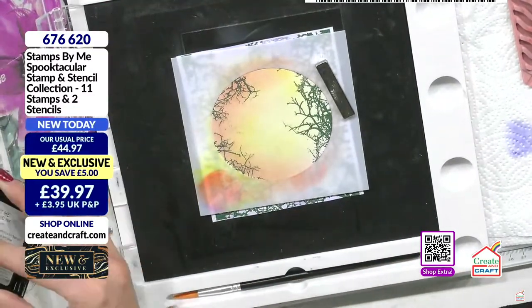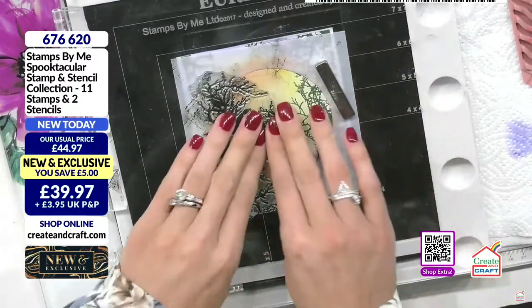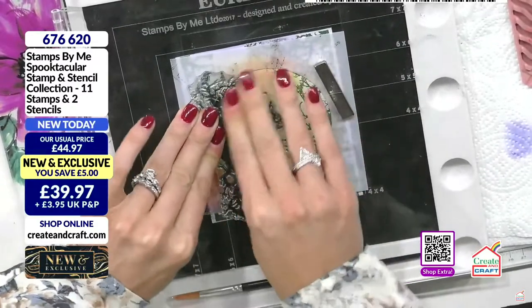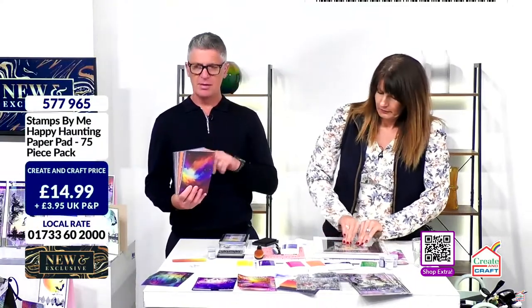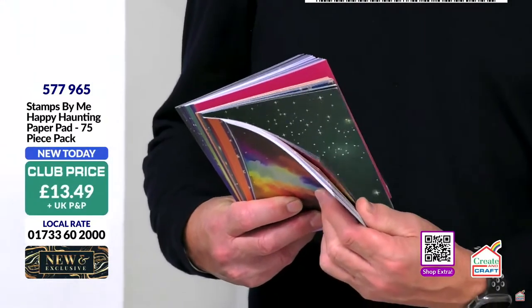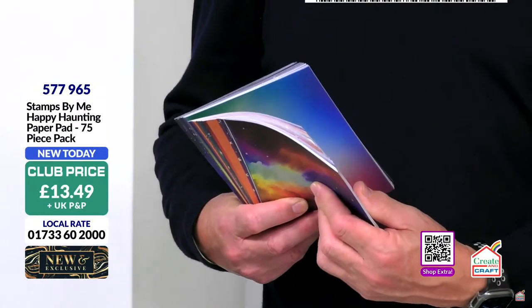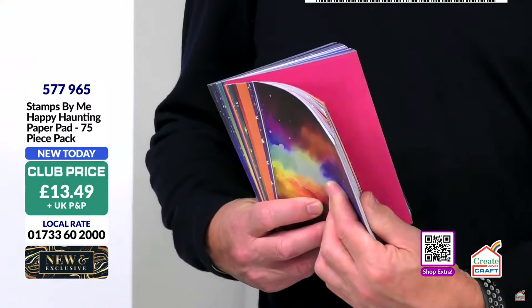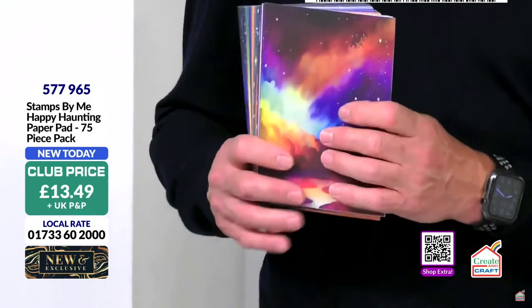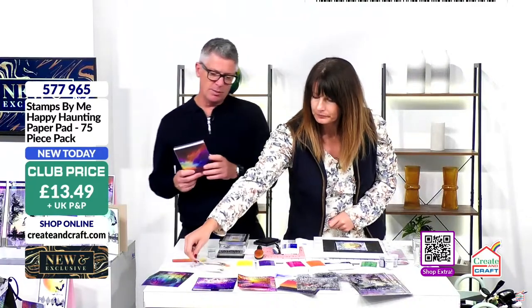Don't forget this is the last live show of today. I know we are running out of that paper pad which I've got in front of me — we're down to the last few. If you'd like to have the uncoated 75 sheets, this is the key one, the kiddie, that's been really really popular. Brand spanking new, 75 pieces of artwork in here. 80% of the stock is gone, and once that's gone there's no more in the warehouse. That is it — you're the last people to get this.